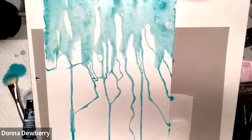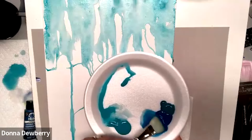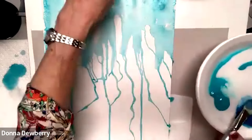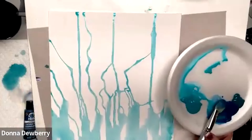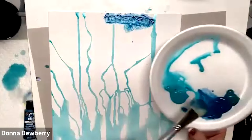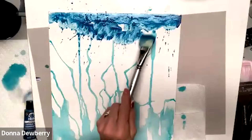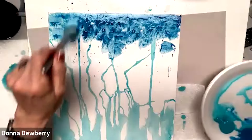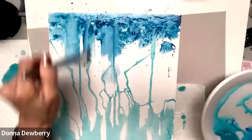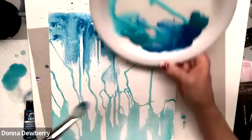That gives you kind of a watercolor aqua look. Now I'm going to come in with some water and peacock blue. I'm flipping this over — it's a 12 by 16 canvas, a flat panel. I want to come across the bottom here. I can splash it or drip it, and you can also do it on the chisel which makes it come down a different way.